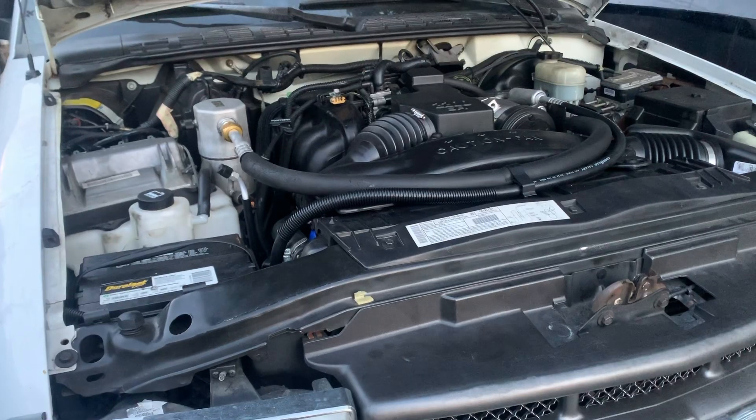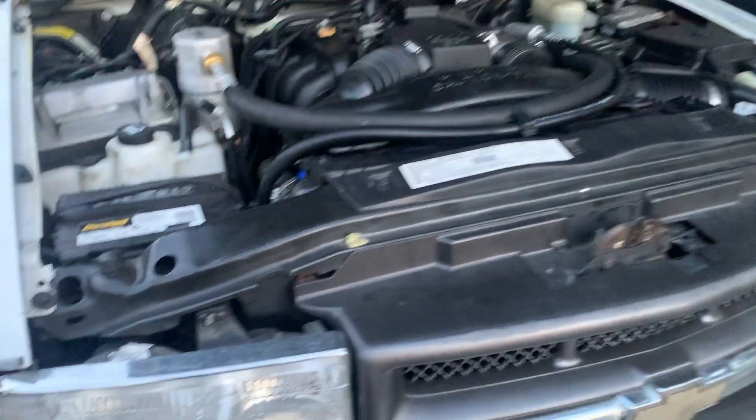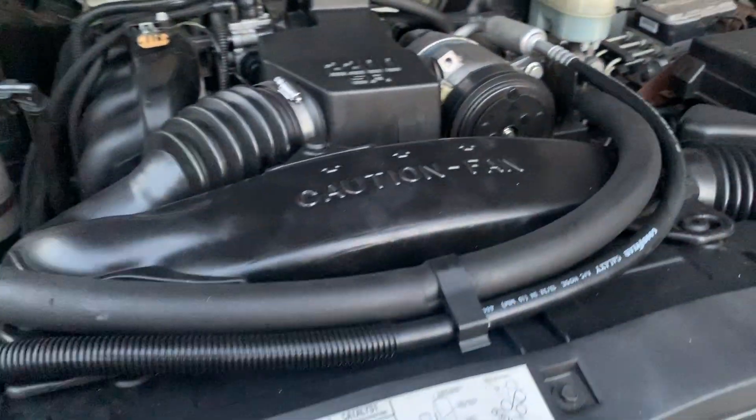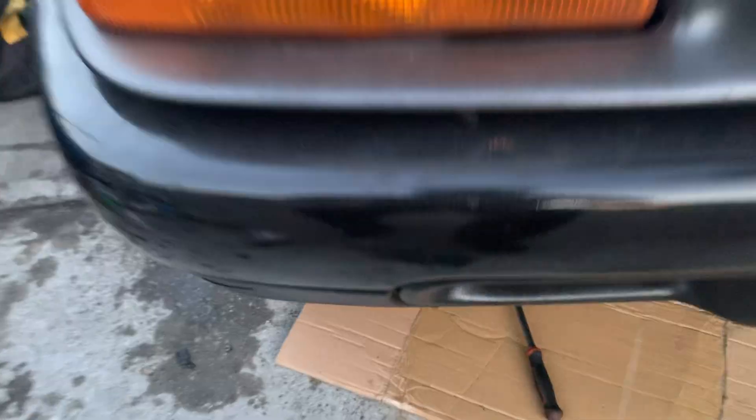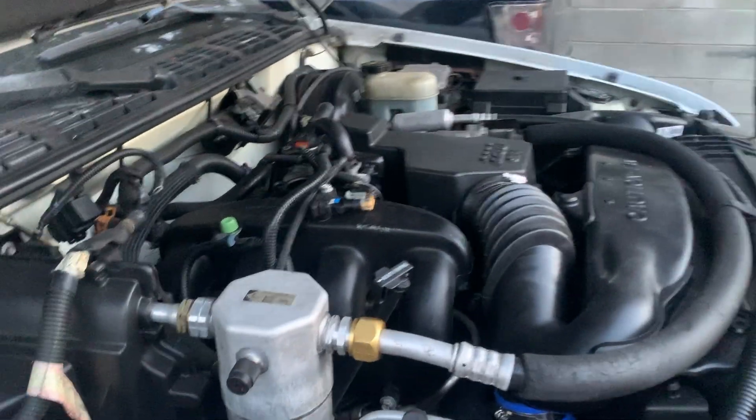We're going to be changing the oil pan for a Chevy S10 2000, four-cylinder 2.2 engine. Comparing the oil leak from 1 to 10, it's about a 10 or more — it leaks that bad.